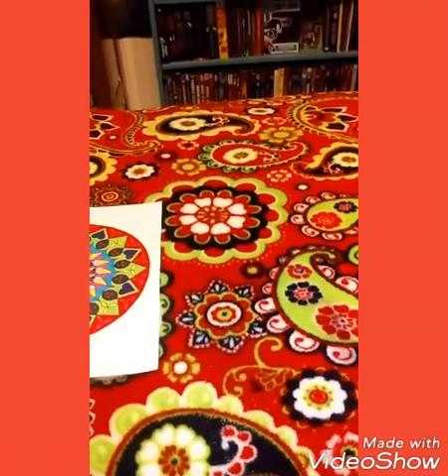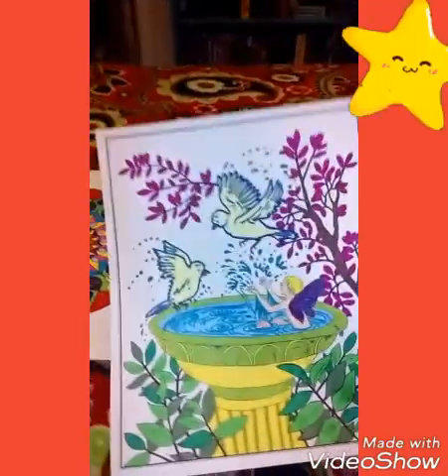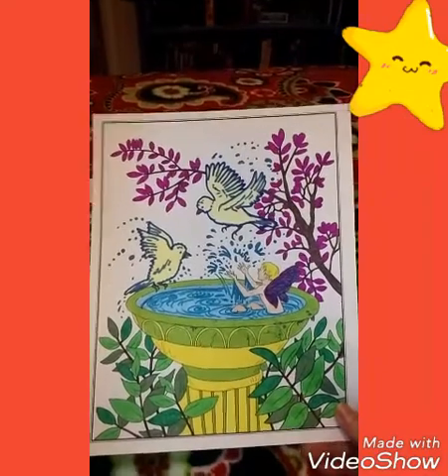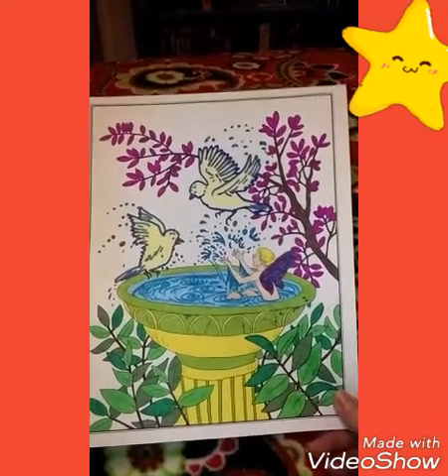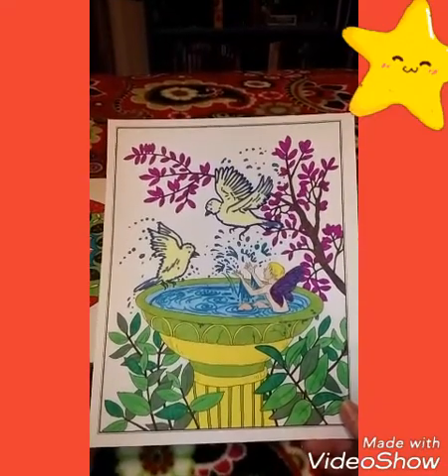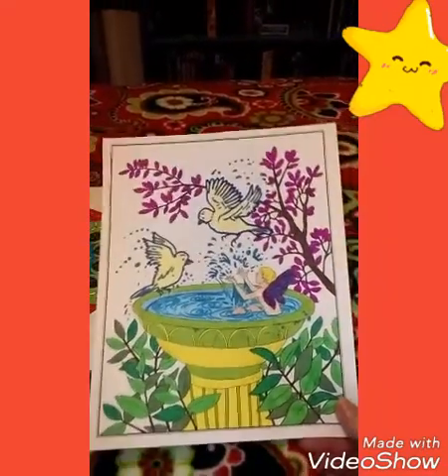The next picture I colored is marker and crayon mixed. I just love the bird bath and the little fairy. I don't know, I just really liked it a lot.